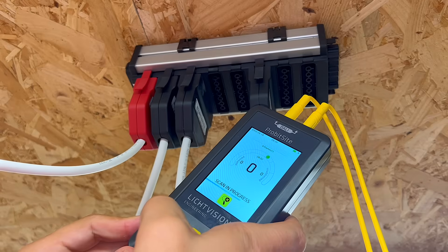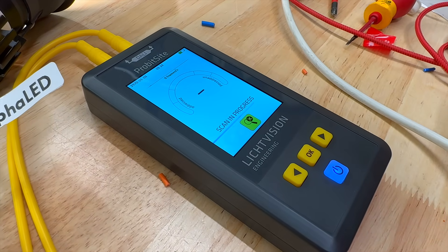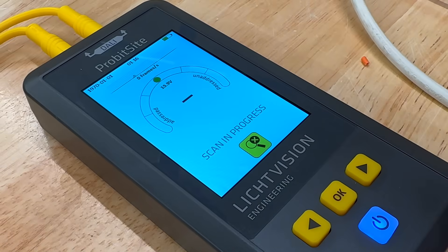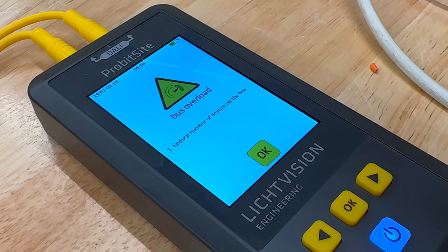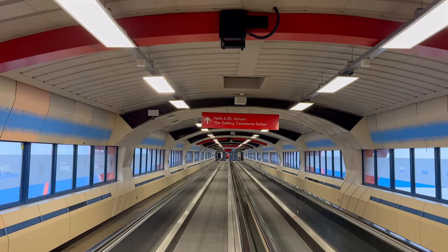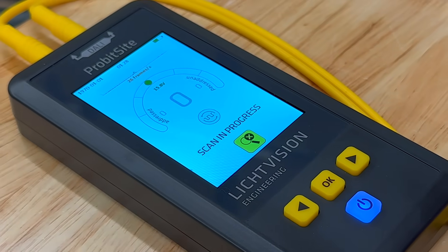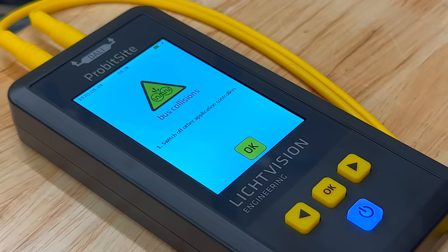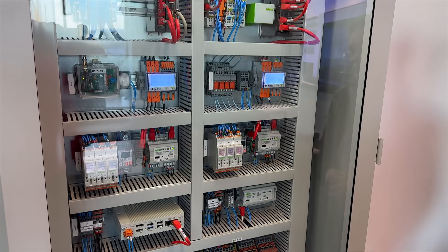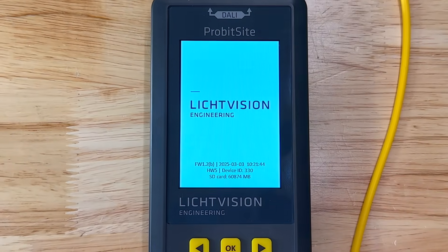Before we dive deeper into what's actually happening on the DALI bus, there are a few other wiring and installation issues we can clear up. The Probe at Site will identify if there's a short circuit on the wiring. It will also tell you if too many devices have been connected to the bus - an easy mistake to make, especially on installations using modular wiring with multiple groups of the same type of lighting fixtures. The Probe at Site can also detect if an application controller is still connected and sending control signals - in that case it will need to be disconnected before testing.